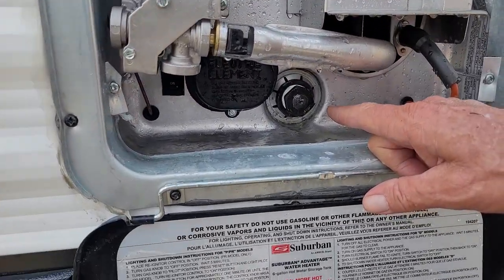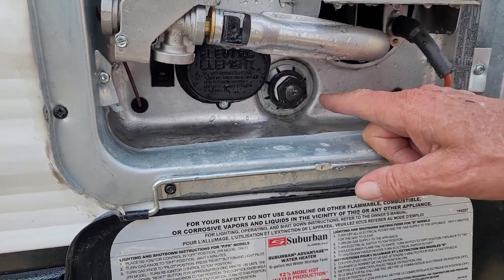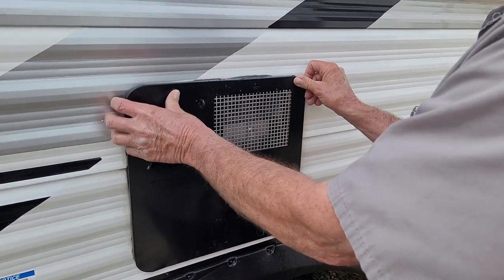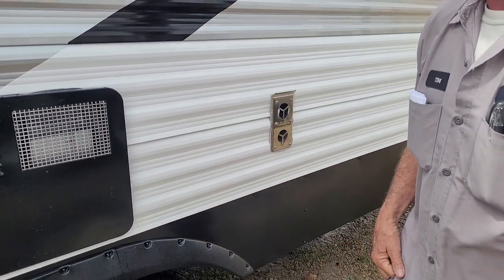It also has a drain plug down in the bottom — it's an inch and a sixteenth socket that takes it in and out. It is also an anode rod. An anode rod draws all the impurities out of the water to it, eating up that rod instead of eating up the inside of the tank. Anytime the steel rod is showing, it's time to replace it.